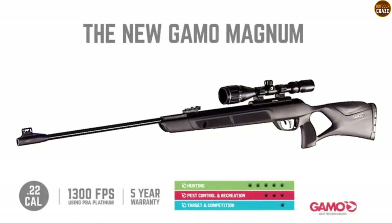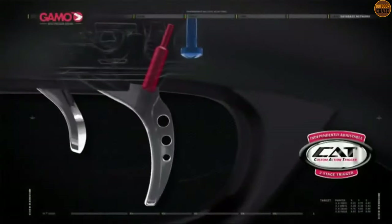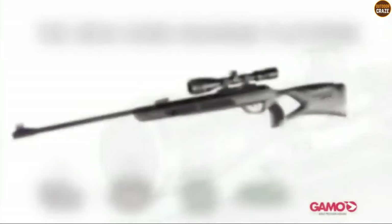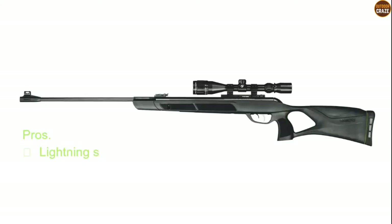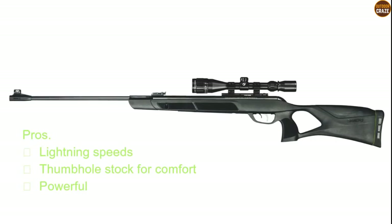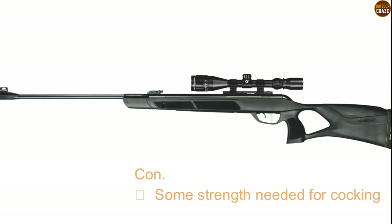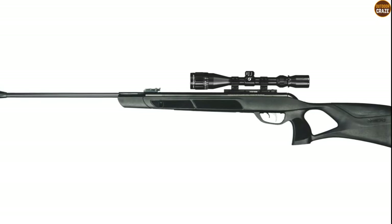For instance, the stock features a thumb hole for easy, comfortable grip. Furthermore, the grip has rubber inserts for added comfort and recoil reduction capability. With an efficient custom action trigger, recoil reduction rail, and the 3-9x40 scope, you have a highly versatile instrument. Its pros include lightning speeds, a stock with a thumb hole for comfort, and it is powerful. Its con is that some strength is needed for cocking. Overall, this air gun delivers an exciting shooting experience courtesy of its plentiful features.